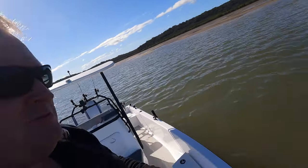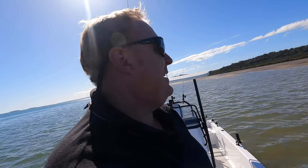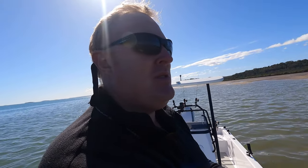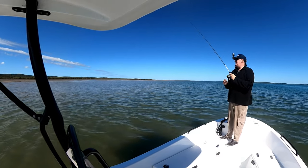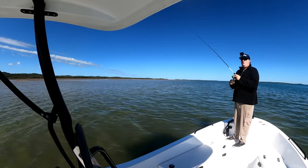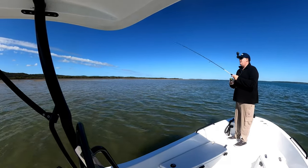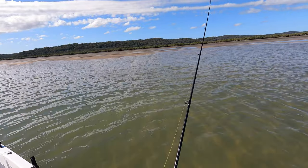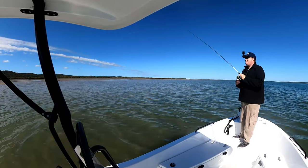I just spooked a flathead right there next to the boat. I can't believe it. I must have cast over him two or three times as I was moving up. He was a good size one too, probably high 40s. He just took off straight up into the shallows there. They can be frustrating sometimes. Okay, no luck on the vibe, so I'm now going to the soft plastic. I've got the prong first and then I'll put in the paddle tail. Wish I hadn't have spooked that fish. So annoying. Anyway, that's fishing.